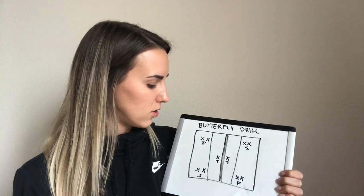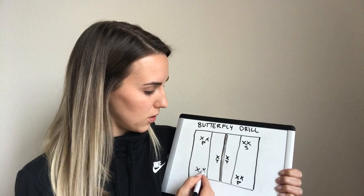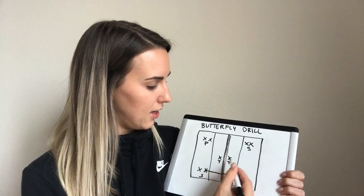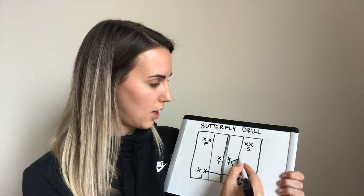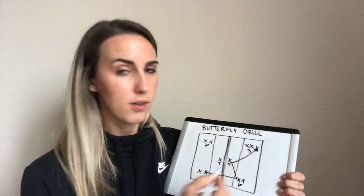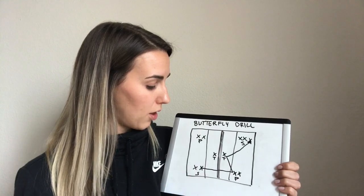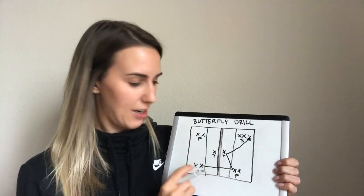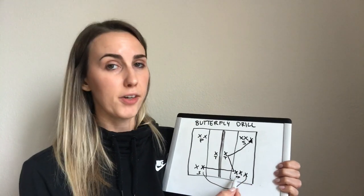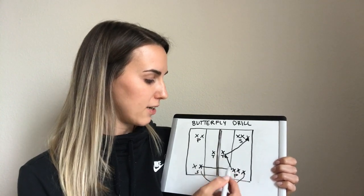To get the drill started, your servers will both start at the same time. The server is going to serve the ball to the passer. The passer is going to pass to the target. The target is going to run and get in line to serve on the same side that they caught the ball — that's usually the confusing part. Players will follow their ball. The server who served to the passer is now going to run around and get in line to pass. After the player passes the ball, they run up and become the target for the next player.